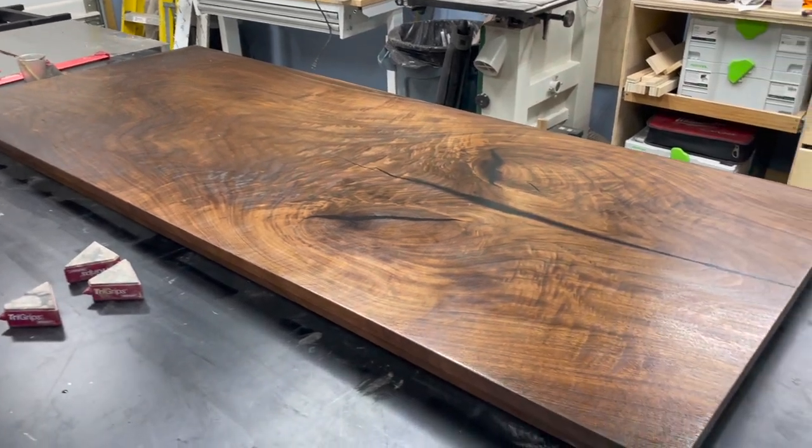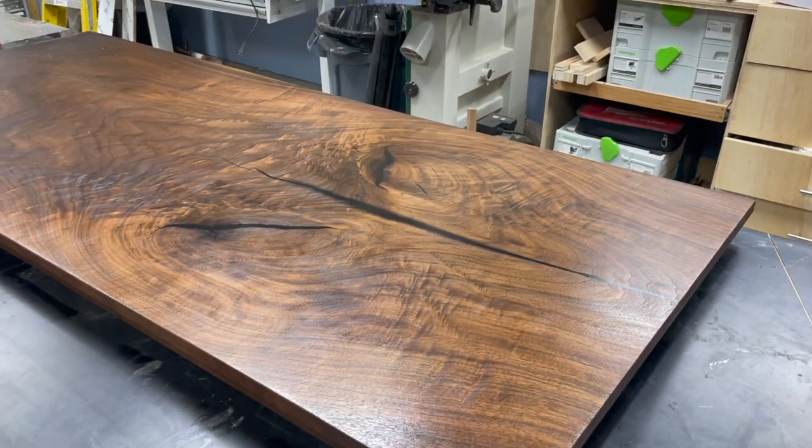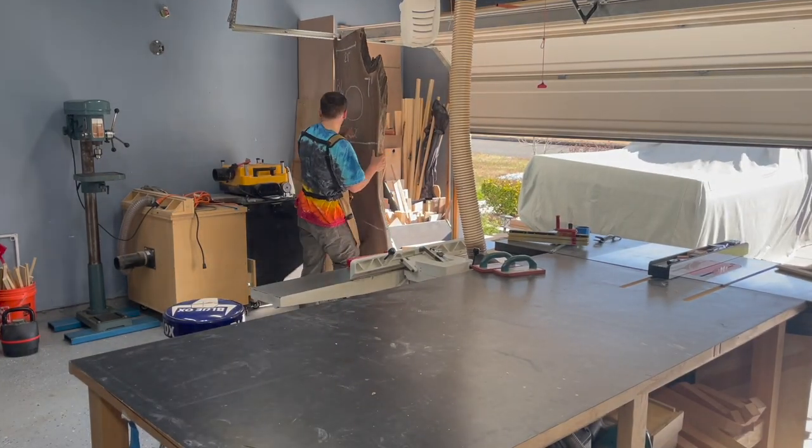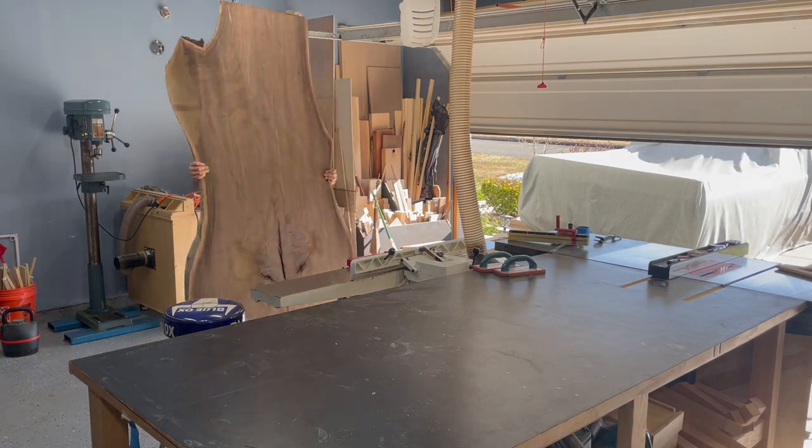Hey guys, what's going on? It's Joe from JRut Studios. In this video I'm going to show you how I made this beautiful black walnut slab into a dining table. I got this slab from the guys over at Firewater Sawmill — they're also on YouTube, so make sure to check them out after. I'll leave a link in the comments.